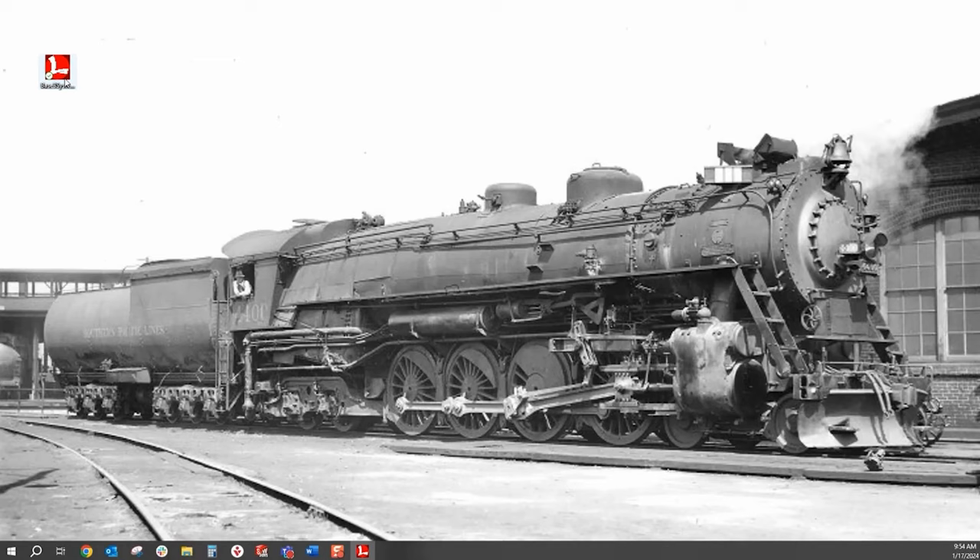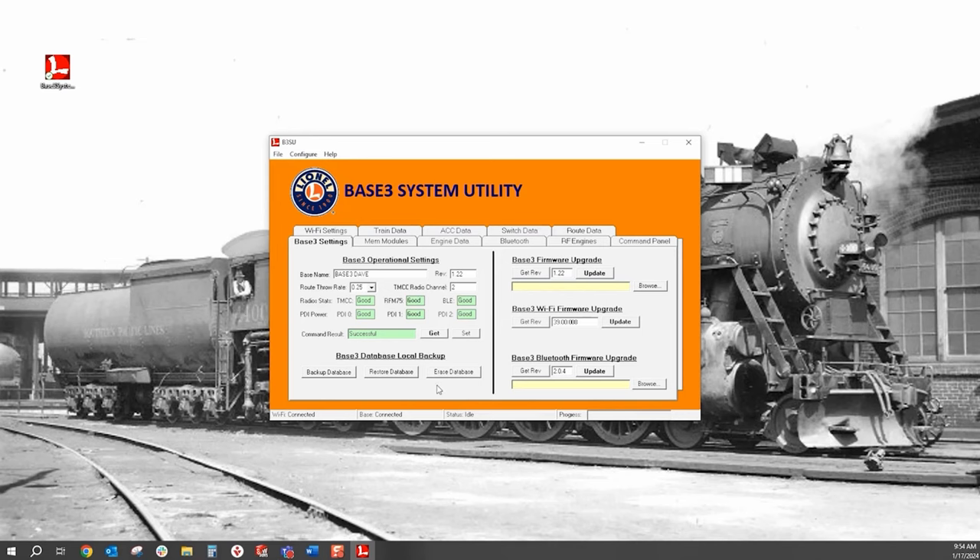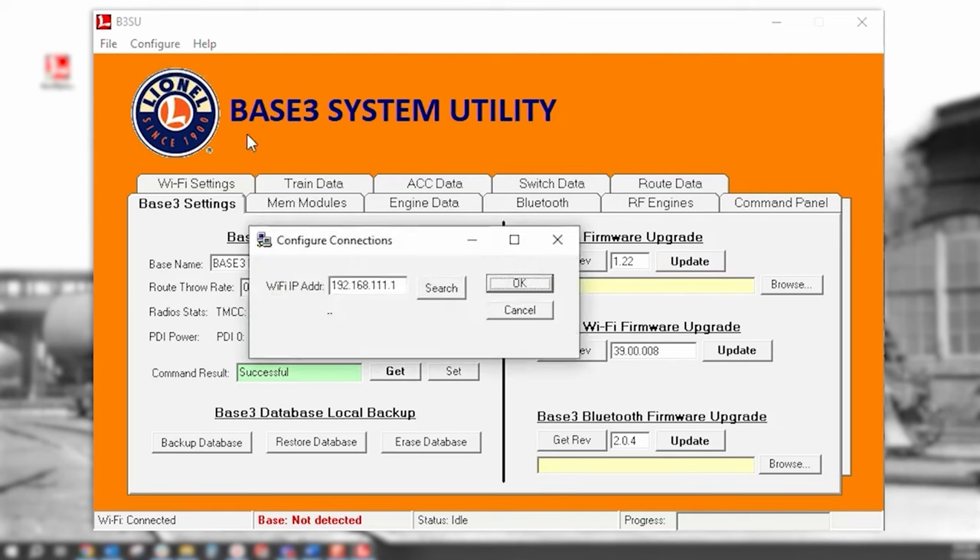Once connected, you can open the Base3 system utility. Make sure the PC is connected to your Wi-Fi router. The Base3 system utility will need to search for the Base3's new IP address. Click on Configure, Communications, and click Search. Once the new IP address is found, click OK.